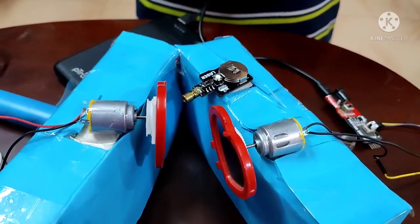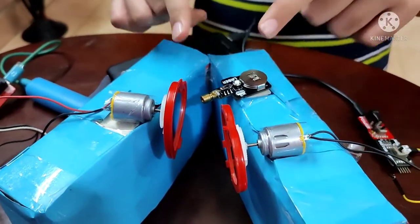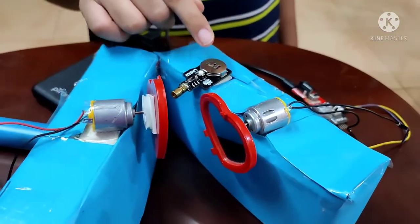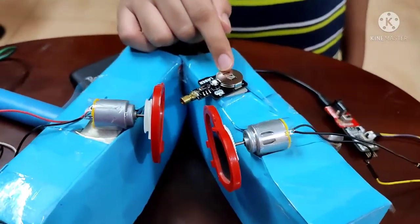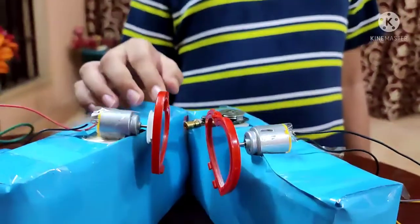So here is my laser spiral projector. I have two DC motors, and the DC motors have connected two mirrors. So when I power on the laser, the laser beam will be reflected with the help of the mirrors, and the spiral design should be projected.